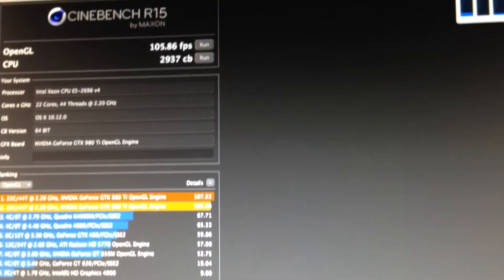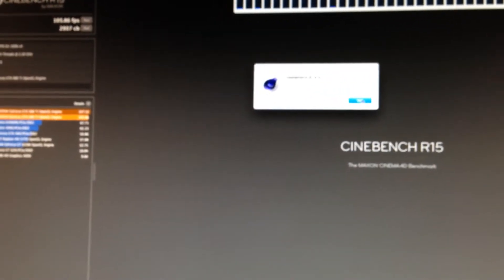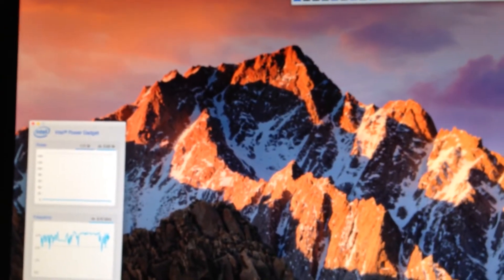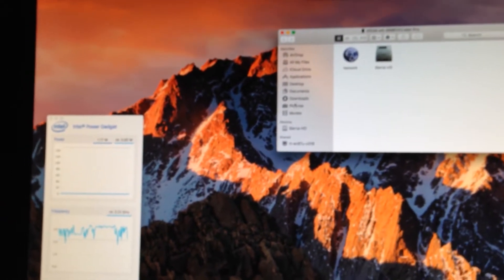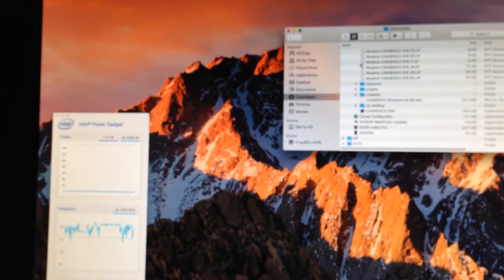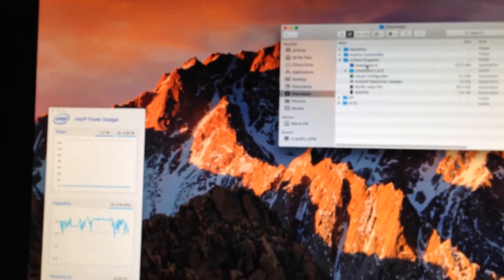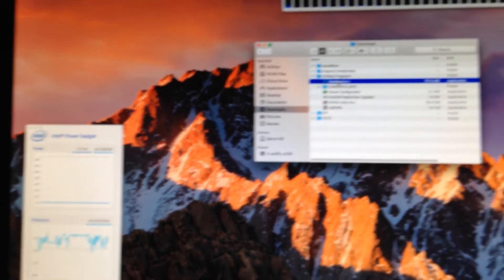That's a score of one fifteen. And let me go ahead and close these out and do a Geekbench 4.